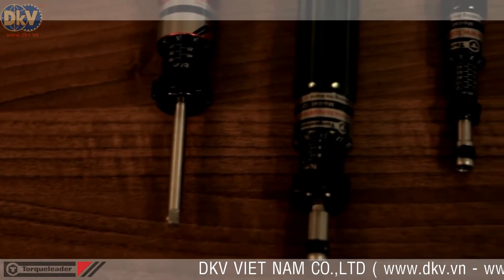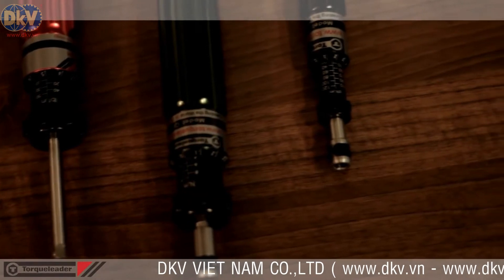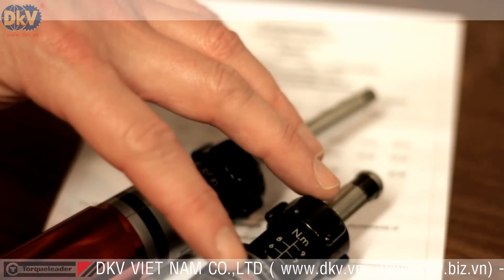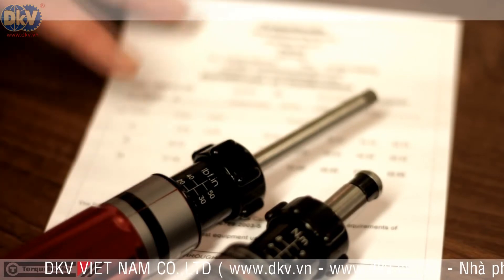A wide range of models are available, covering an overall range of 0.2 to 9 Nm, with equivalent imperial-scaled versions up to 80 lb-force inches. Each screwdriver is supplied with its own certificate of calibration.